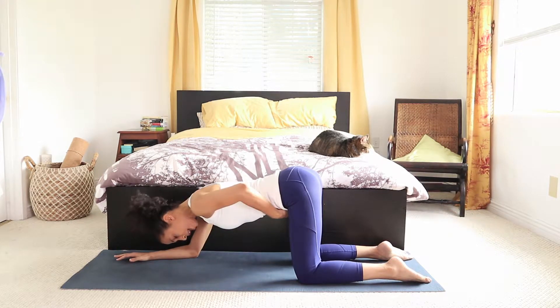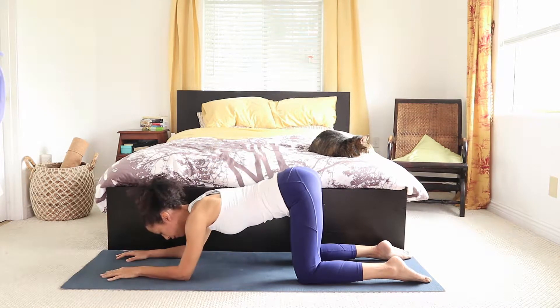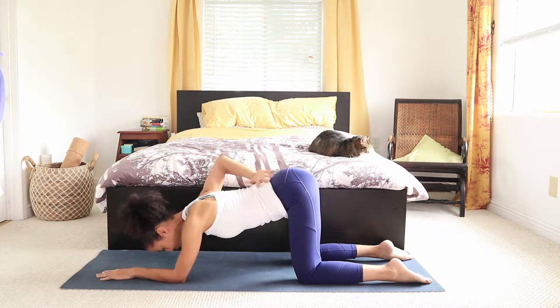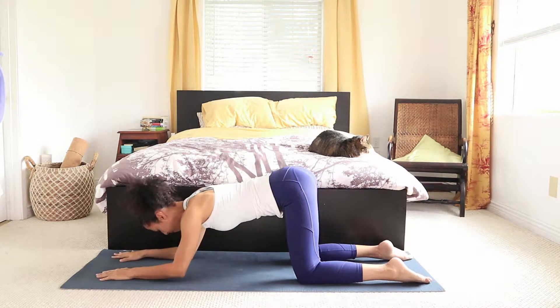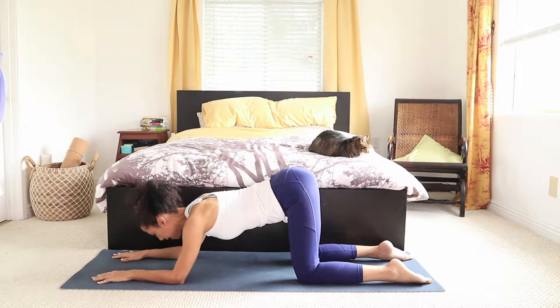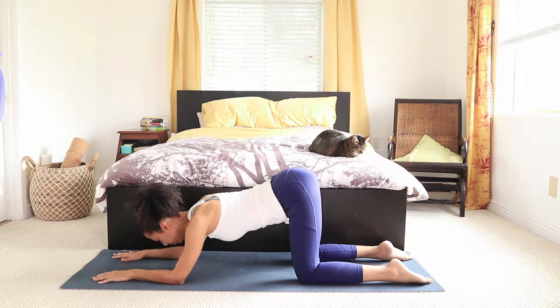Now we're going to work on our abs. Release your belly, and then pull it up without changing the alignment of the low back — keep a neutral alignment here and belly moves up. Inhale, belly up. Exhale, lifting the belly. Keep releasing and tucking under. As we do this, we strengthen our transverse abdominus muscles — that's the muscle responsible for supporting your spine and your low back, and stabilizing your hips.